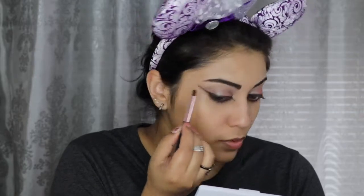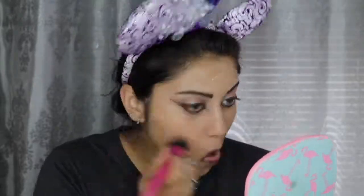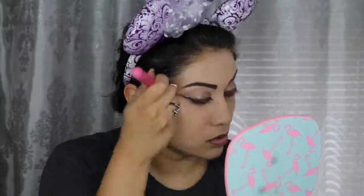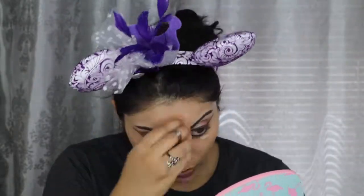For my brow bone highlight, I used the shade Afterglow from the Pure Cosmetics Bronze and Brighten palette. For foundation, I used a combination of the Wet n Wild Photo Focus Foundation in Cream Beige mixed with the Becca Cosmetics Liquid Shimmering Skin Perfecter in Prosecco Pop. As always, I'm first going in with a foundation brush for maximum coverage, then blending out any brush strokes with my beauty sponge.